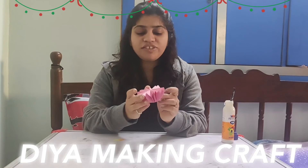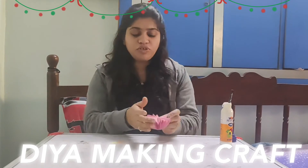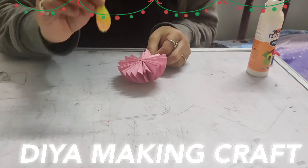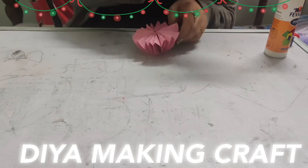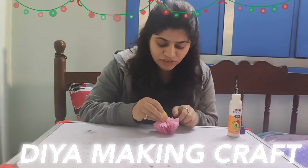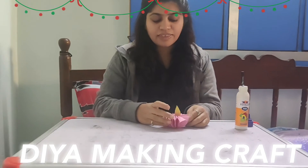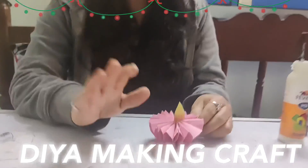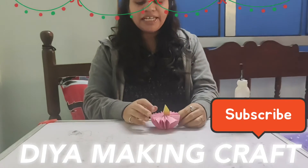I join all the triangle shapes like this, and the sand parts connect to each other. So it's the base of the Diya. And now I have some flame sort of paper, so I put the Fevicol and stick it in between. And let it dry — our Diya is ready.